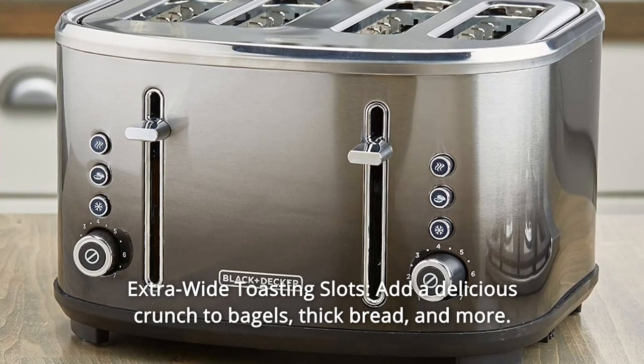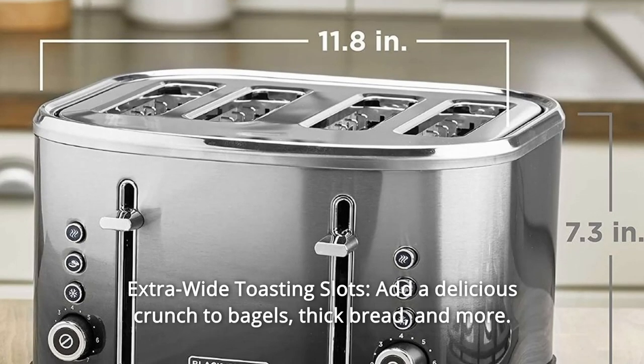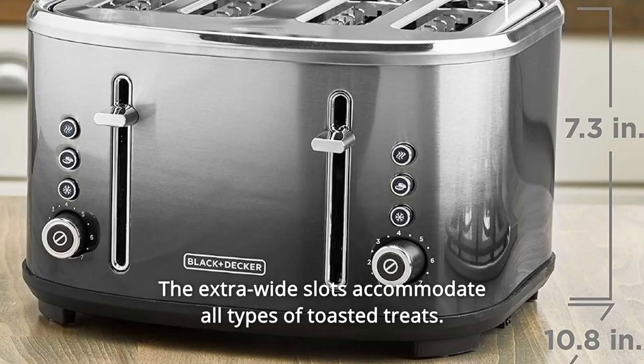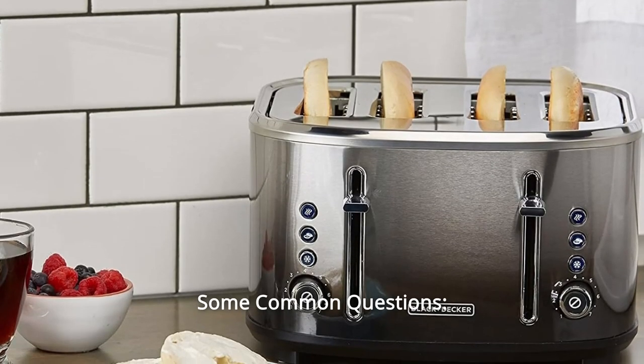Number 6: Extra Wide Toasting Slots — add a delicious crunch to bagels, thick bread, and more. The extra-wide slots accommodate all types of toasted treats, and so much more.